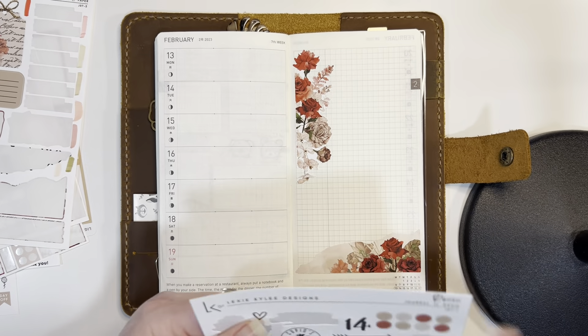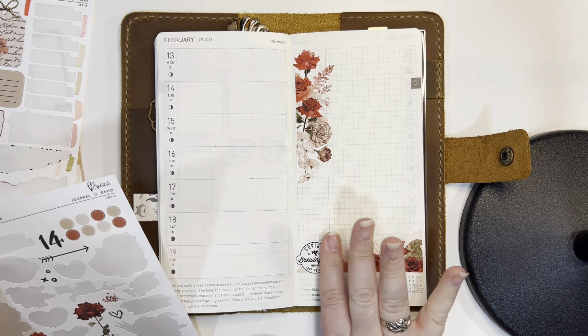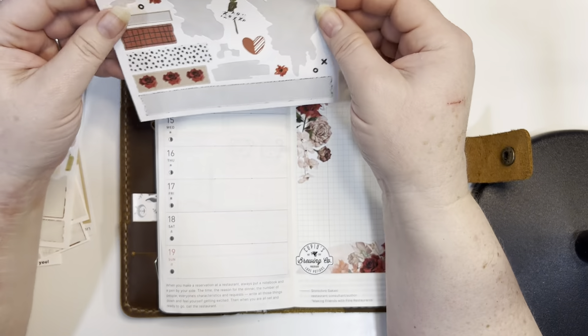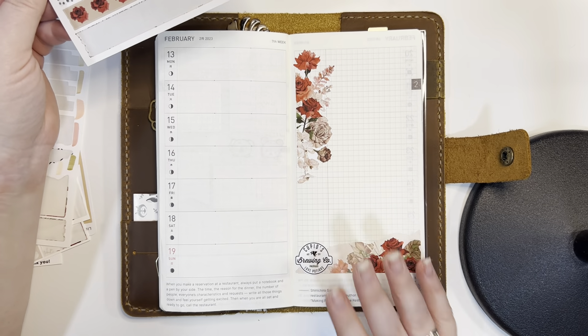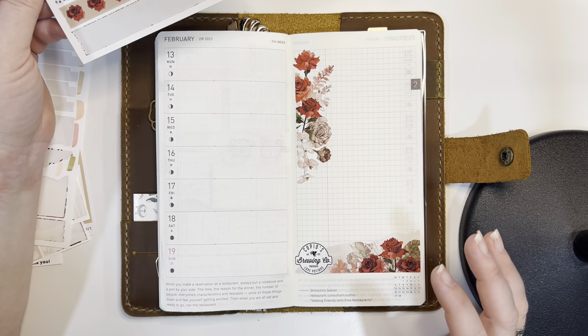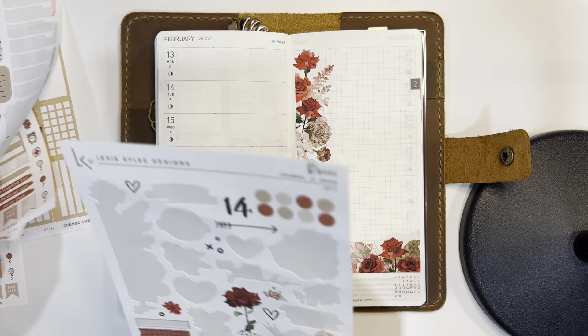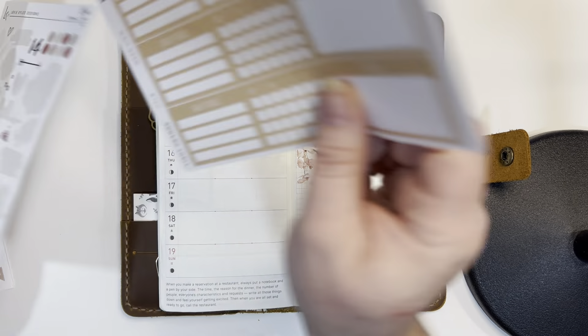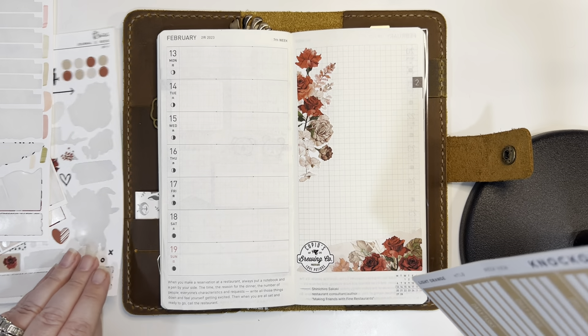I want to put something down here. How about this Cupid's Brewing Co. sticker? It's going to go right down here just because I like it. I don't know what Cupid's Brewing Co. is but we're going with it. We do need to leave some space for functional things. I have my tracker here which I need to put down, but I don't want to mess up how pretty this is looking.